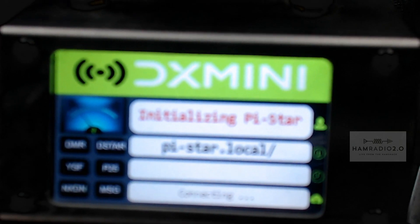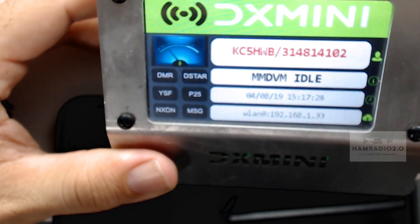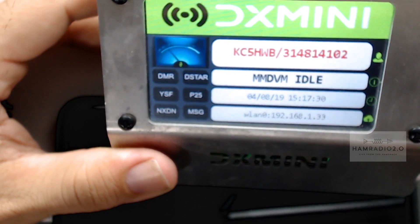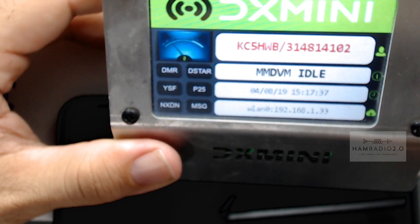Pi-Star dot local — it's at a weird angle so I can't get it fully focused, and these are just little webcams. But it shows your call sign, what ID I'm using, MMDVM idle, the date, the time, and that bottom line is your IP address — same as on the other Pi-Star unit.